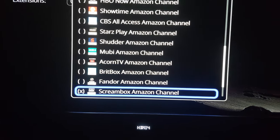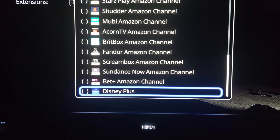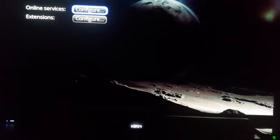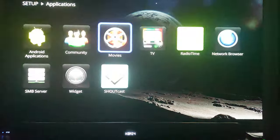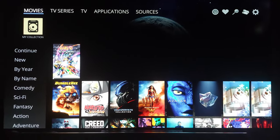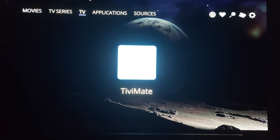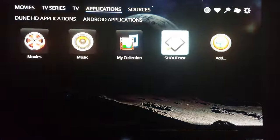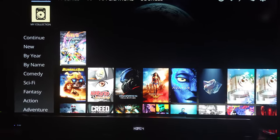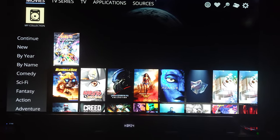What I will do here is go over to the gear icon, go to Applications, then Movies, Online Services, Configure. I'm going to remove all these services, only because I'm not going to use them. I want to see if that's going to clear out my home screen. All that is gone. Let's go back to the main screen — boom. All I get is Movies, TV Series, my TV Mate, Applications, and Sources. I just cleaned up my home screen, and I am loving the Dune HD for home theater.